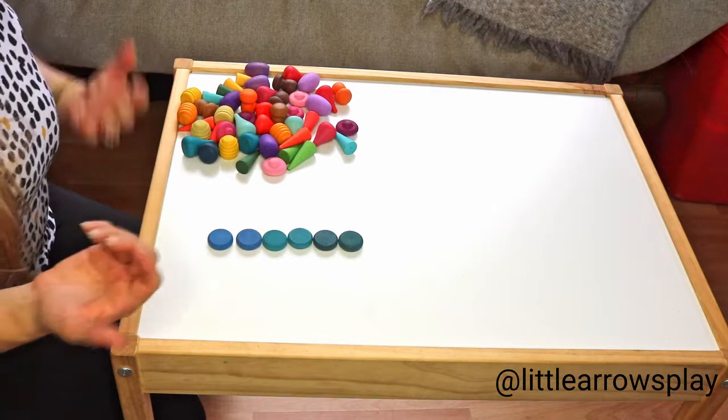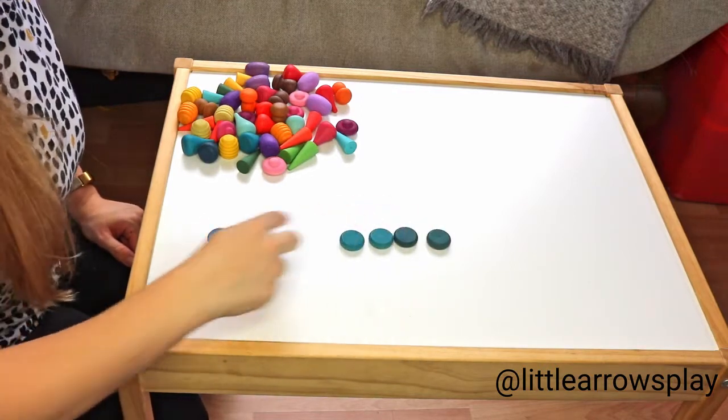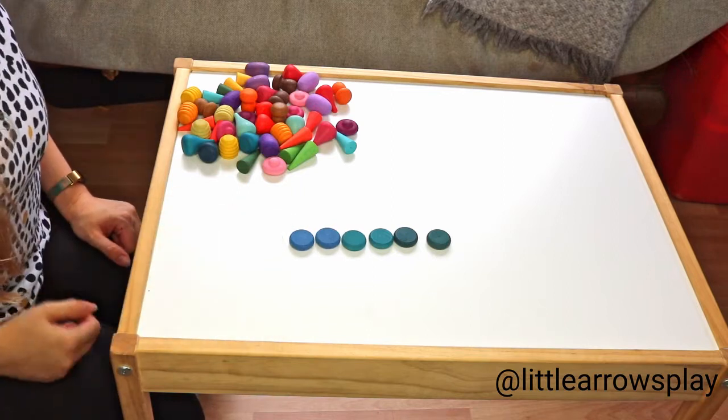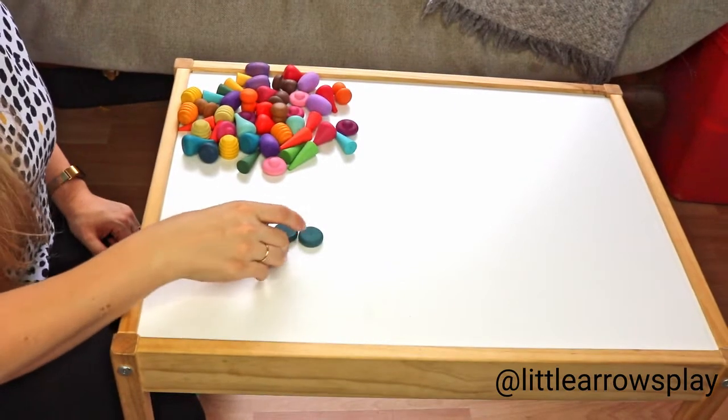Your child can use them as counters by counting one, two, three, four, five, six. They can count one, two, three, four, five, six like this — counting them out in a row or arrangement.